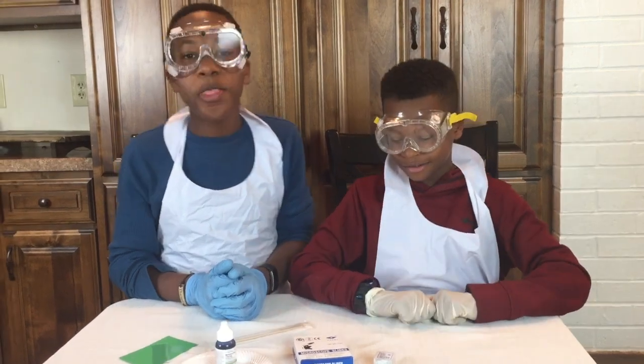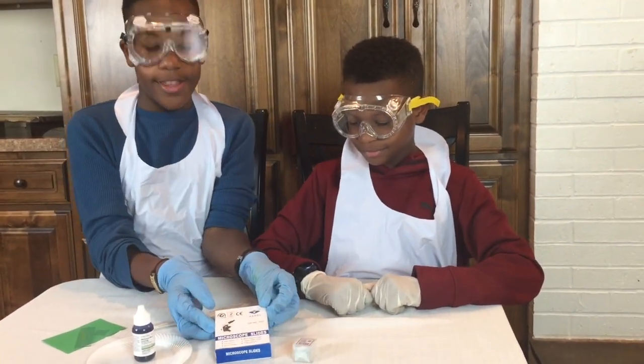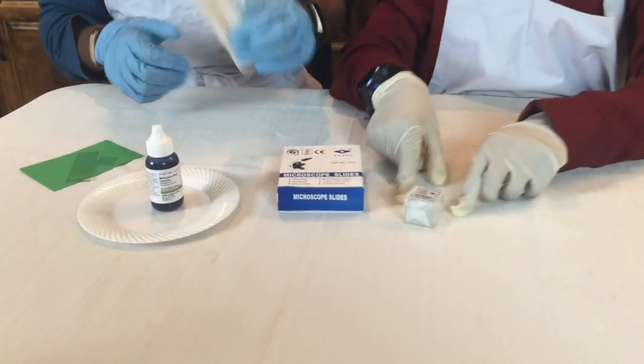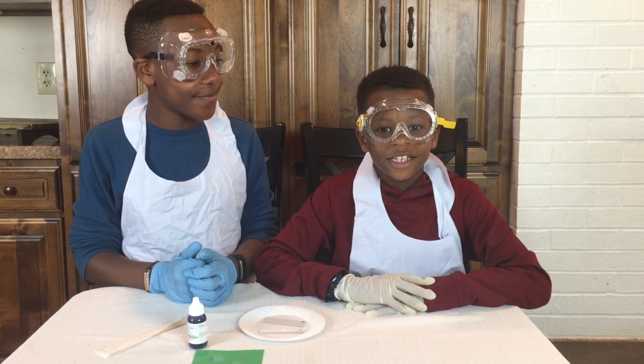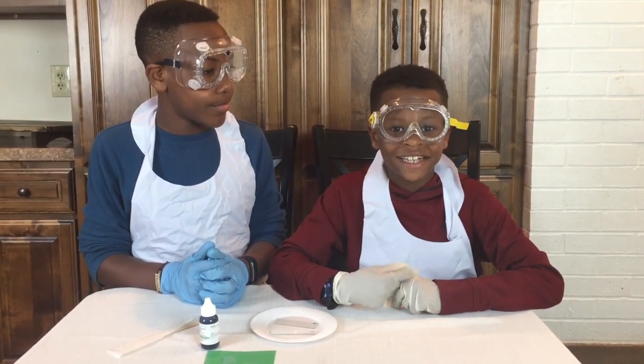Today we thought it would be really cool to look at the inside of our cheeks. To do this we will need some microscope slides, some cover slips, sterile cotton swabs, and some blue stain.